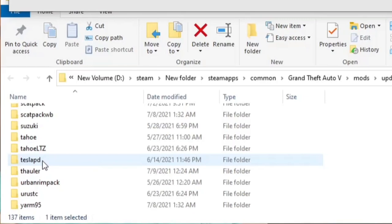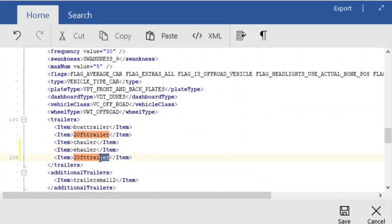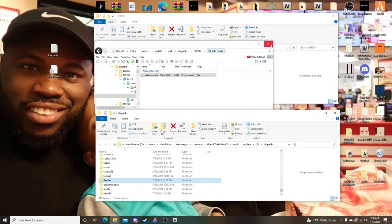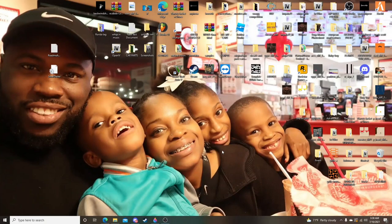Let me get that T-Hauler name, right-click, and boom. We just successfully added the C-Hauler, the E-Hauler, and the T-Hauler to the list of trailers that this truck will be compatible with. Once you're done, make sure you hit Save. Now we're jumping back in the game — hang tight, we'll be right back.